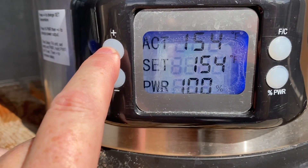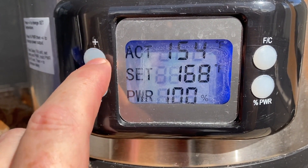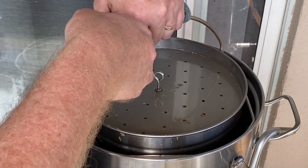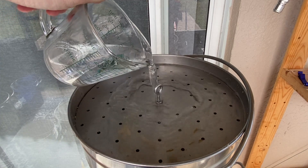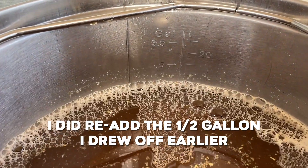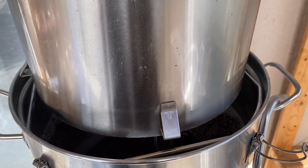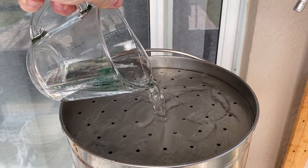At the end of this second mash, I raised the temperature to 168 degrees and did a 10-minute mash out. After that, I prepared another gallon of water at 170 degrees. I lifted the malt pipe out of the Foundry and sparged with just a quart of that 170-degree water to start. I checked the volume to make sure I wasn't going to have too much sweet wort before the boil. Everything looked on pace, so I finished the sparge with the rest of that one gallon of 170-degree water.